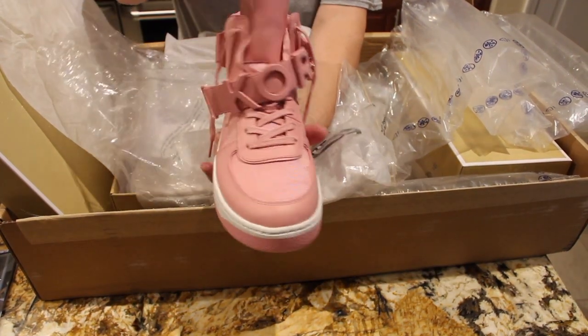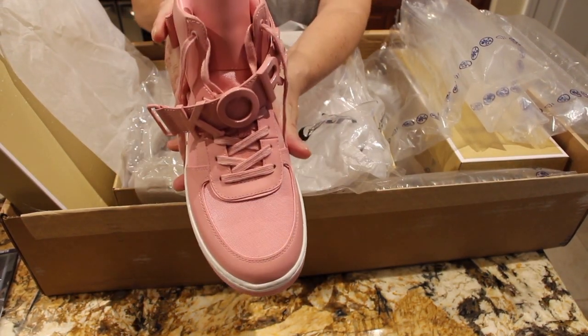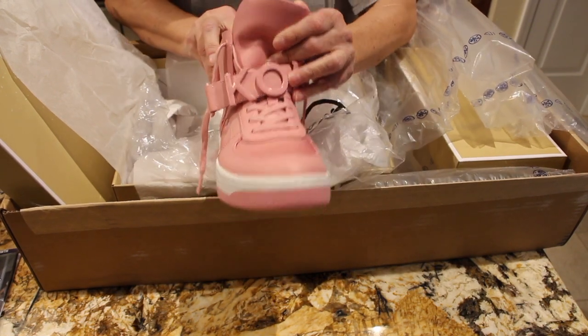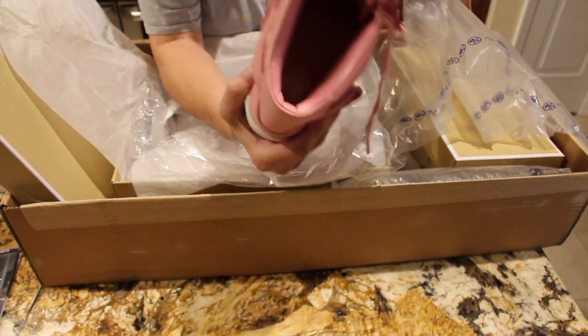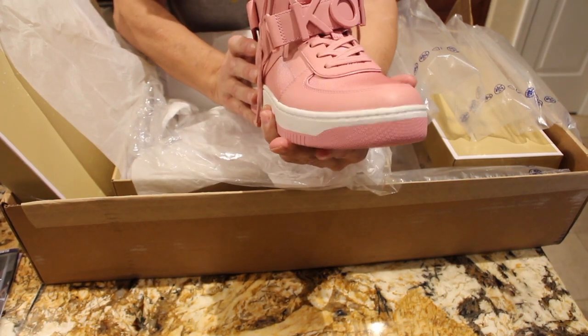Very nice. Very nice sneaker. I don't know if you can see that it says Michael Kors — probably not, it's kind of dark in there.